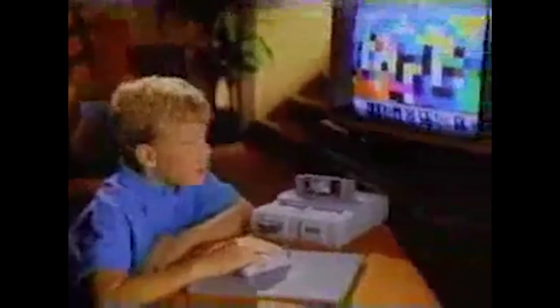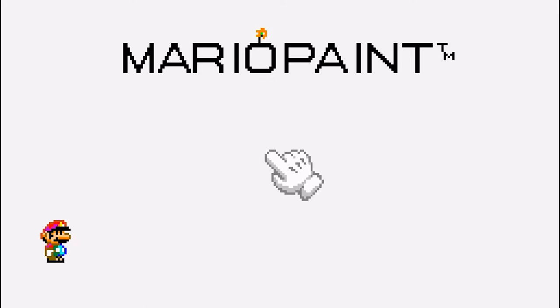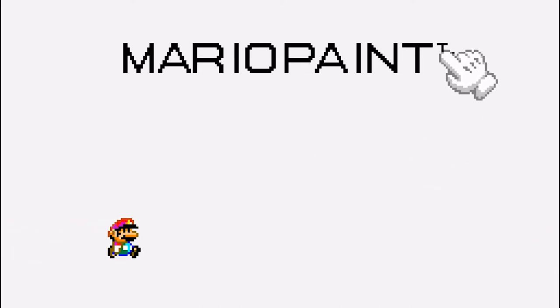But was Nintendo actually right? Was Mario Paint in fact a genuinely fun, creative experience? Or was this yet another attempt by Nintendo to toss out a gimmick that landed with all the excitement of a wet fart? Well, grab your favorite art palette and easel, because we're about to see if Mario Paint is the masterpiece Nintendo thought it was.